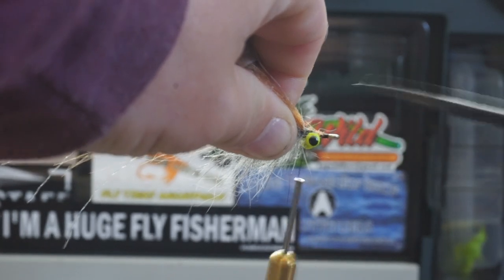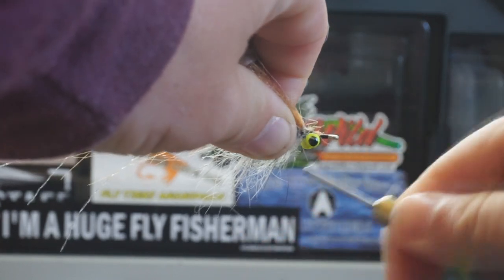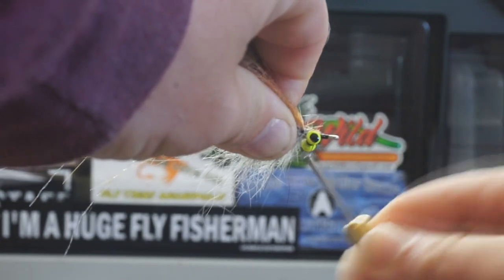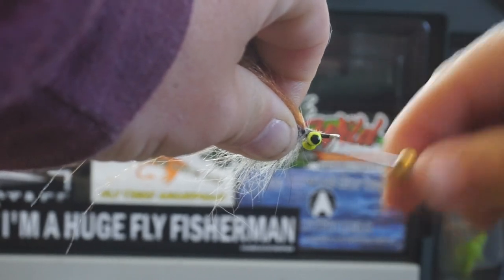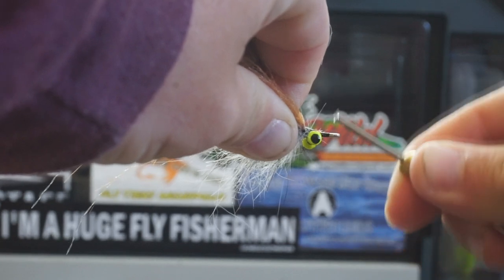This isn't perfect per se, but as I've said before, perfect flies will catch fishermen. Whatever kind of fly you can tie will catch a fish. Once I hide as much of that hair as I think I can, I'll go ahead and begin to wrap forward and make my head.